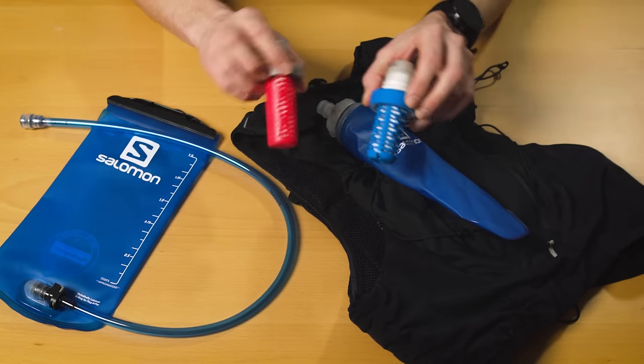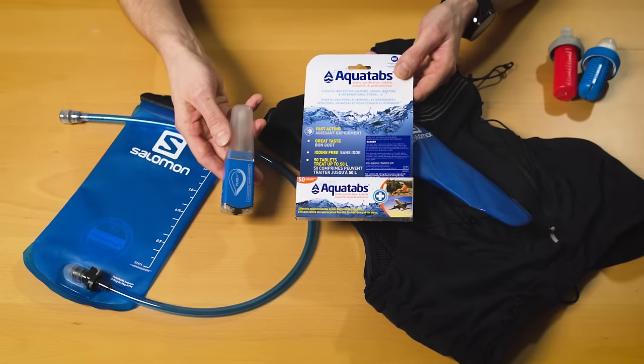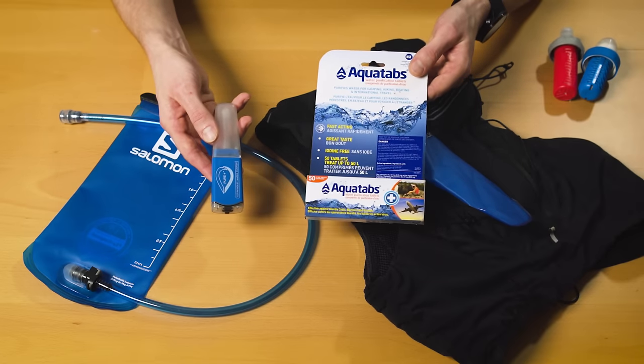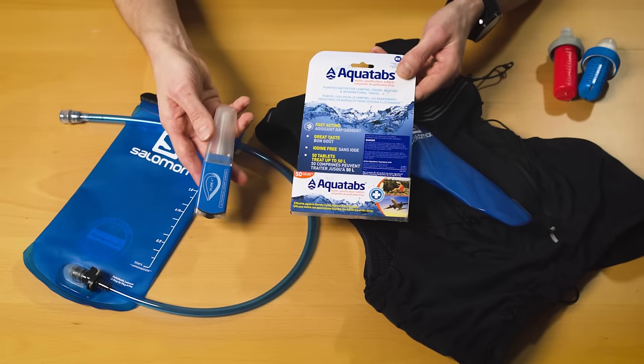It's also possible now to buy flasks with built-in filters like the Katadyn BeFree or the new Salomon XA filter cap — I've got a video with a detailed review of both that I'll link to in the description below. One benefit of a bladder over a flask is that you can more easily use iodine droplets, purification tablets, or even a UV filter, which is especially important if you want to filter out viruses in addition to bacteria and protozoa. But it's going to be overkill in most cases, you have to keep a UV filter charged, and both tablets and droplets add a funny taste to your water and take time — whereas a flask with a built-in filter is instant, so you can just drink on the go.